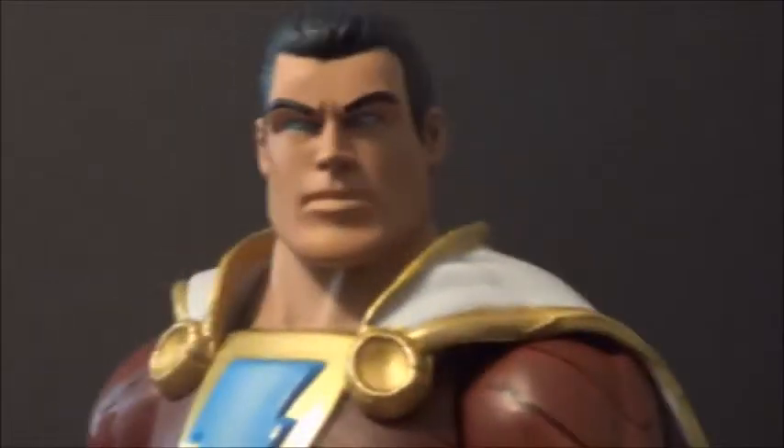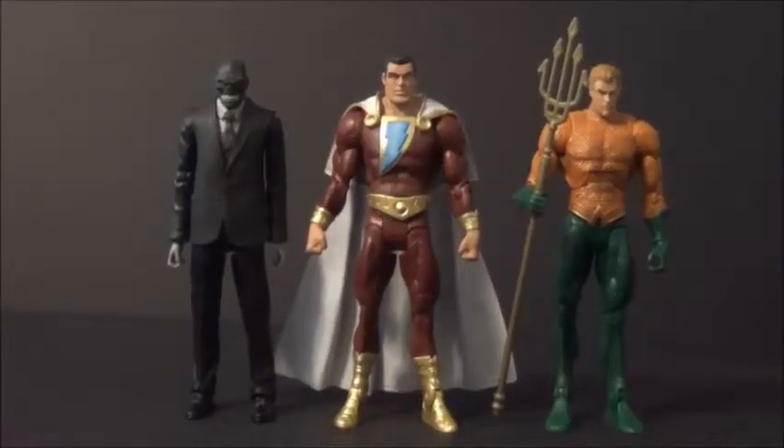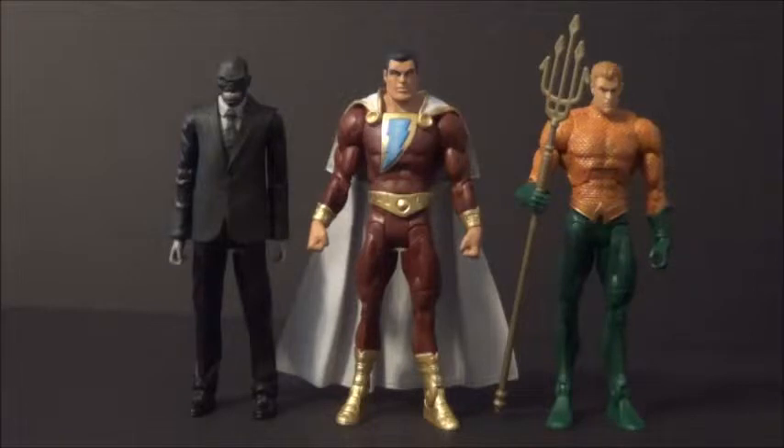Now we'll get into some size comparisons. Here's our Captain Marvel Shazam with some other Mattel DC figures. Here's another figure from the Signature Collection — the Signature Collection Black Mask. I also have some more Signature Collection stuff I picked up at DragonCon, so you'll see reviews of that later. Captain Marvel's just a bit bigger than him, which is kind of how it should be. He's Captain Marvel buff and Black Mask is about normal person size. I think that scales up well.